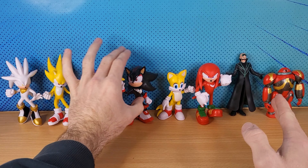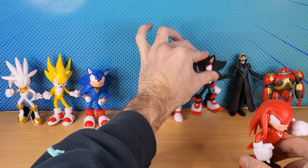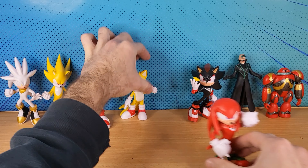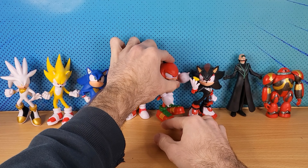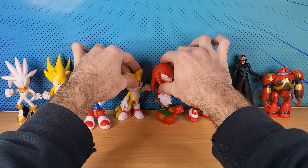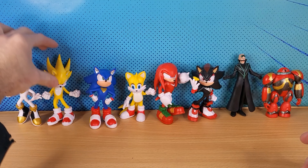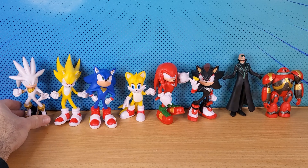Clearly Shadow is going to be a bad guy, so he goes over here. Knuckles was a bad guy and then became good, so he can go over there. Tails is a good guy. Sonic, Super Sonic — and we don't know what Silver is going to be.